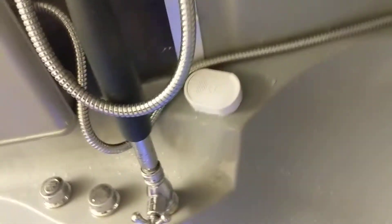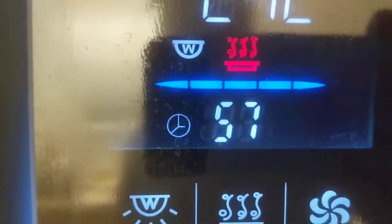Let me open it up and turn the lights back on so you can see the steam shower working. As you can see, the steam comes straight out of there. It doesn't take long at all. There is a thermometer right here that will tell us the temperature inside.